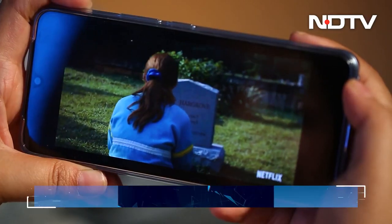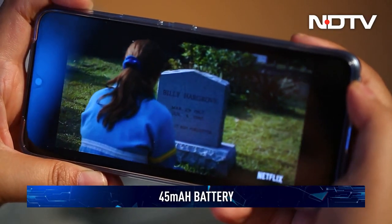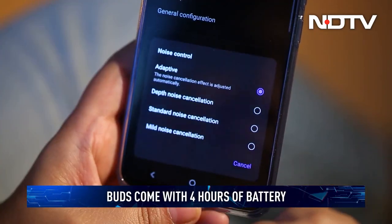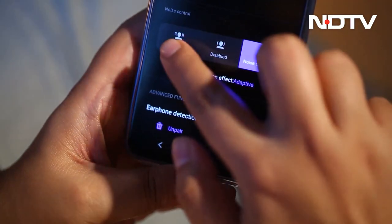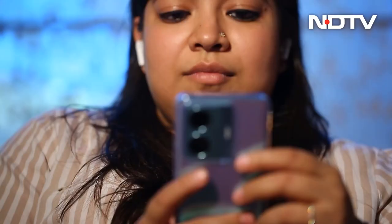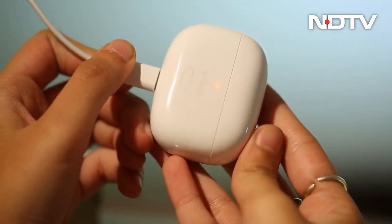As for the ANC, we did not find much difference with ANC disabled and enabled. It did create a vacuum but was not what we had expected at this price point — we were able to hear ambient sound. The buds pack a 45mAh battery that promises about four hours of backup with noise cancellation enabled, and about 7.3 hours with noise cancellation disabled. We used the earbuds with noise cancellation on and got about 3.5 hours of usage — very close to what Vivo promised.